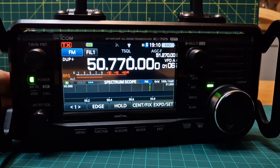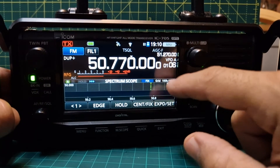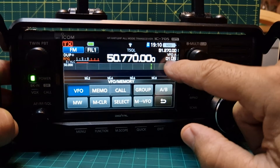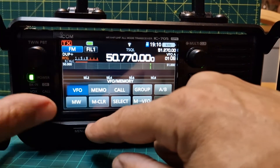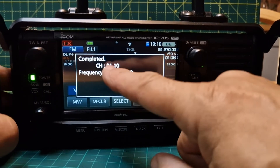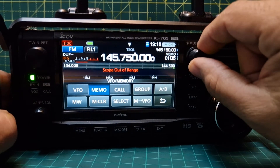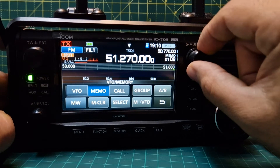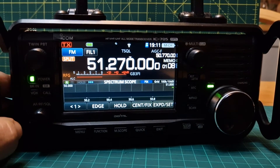So we've got everything in there now. All we need to do is save it to memory. Tap and hold the VFO here, go to MW and hold it. Turn it up so we can hear it — it should beep. It's now in there on channel 01. If you go to Memo and change channels to one, it should be there — and there it is: channel 01. That's how you add it into your memory channel.